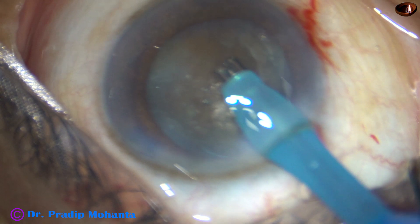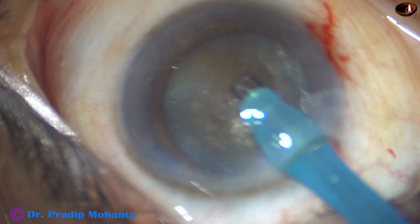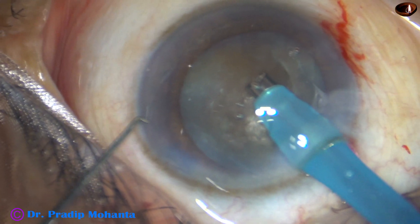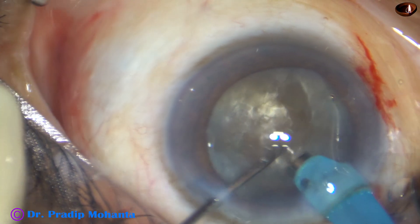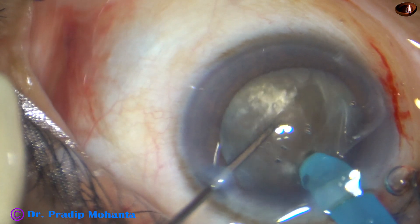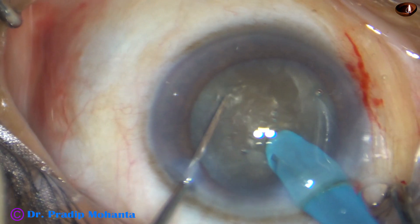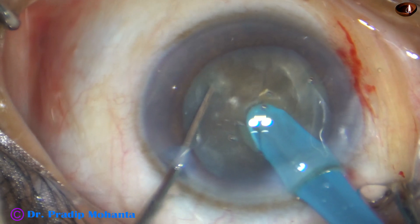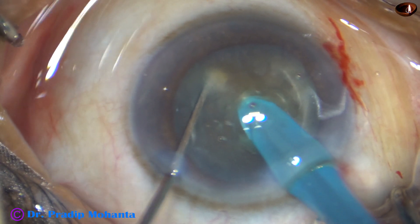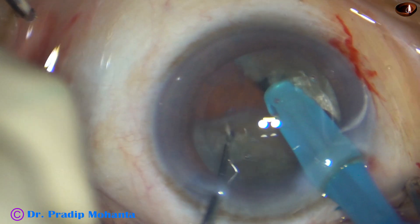The exposed part of the phaco needle — the tip — is buried completely into the substance of the nucleus. It goes through the nucleus like a submarine moves through water. It is buried into the substance of the nucleus, goes through it, crosses the central part, goes for some more distance. And as it reaches near the opposite equator, it is chopped.